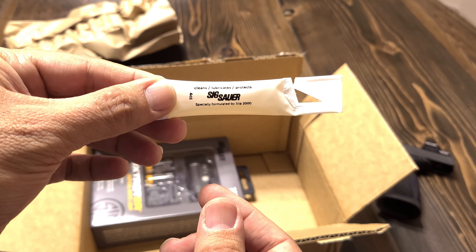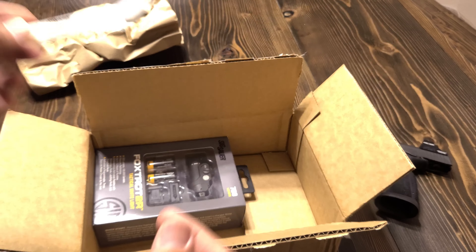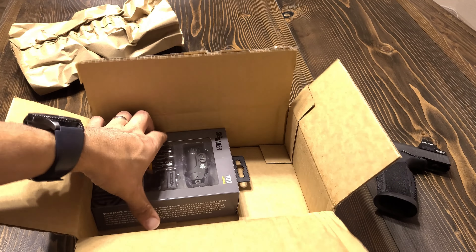Hello everyone, welcome back to the channel. Today I'll be doing an unboxing video of one of two new lights that Surefire has released less than a week ago. One is the Foxtrot 365XR, geared specifically towards the P365 line of pistols, and they've also released a revised version of the Foxtrot 2, which they named the Foxtrot 2R — and that's what we're going to be unboxing today.